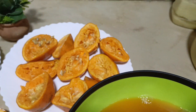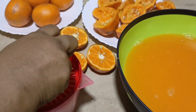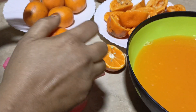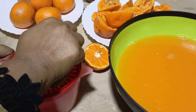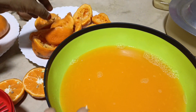These oranges are good. I am taking some of the orange juice — I will hold it and take it.